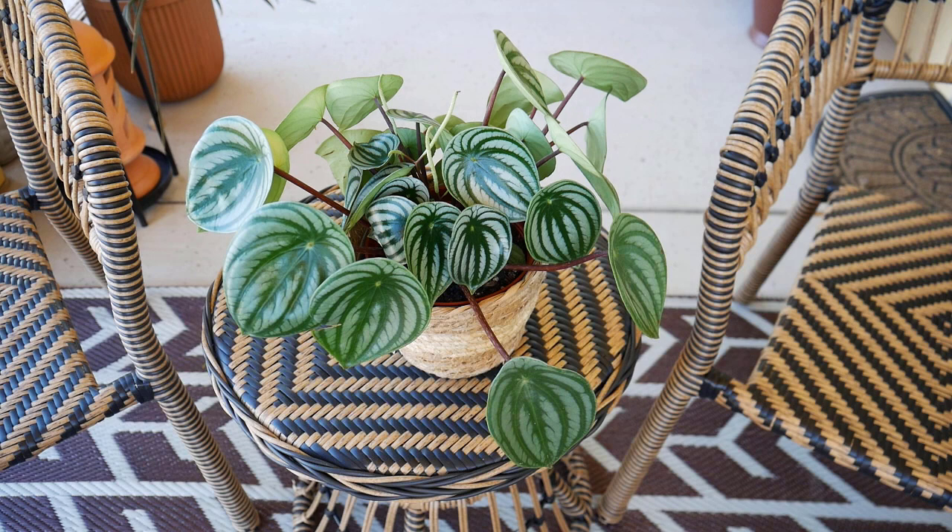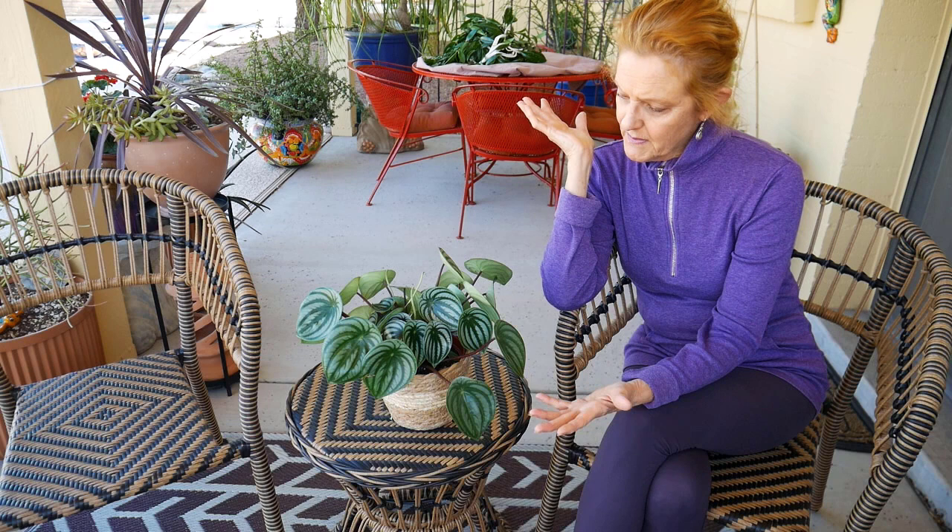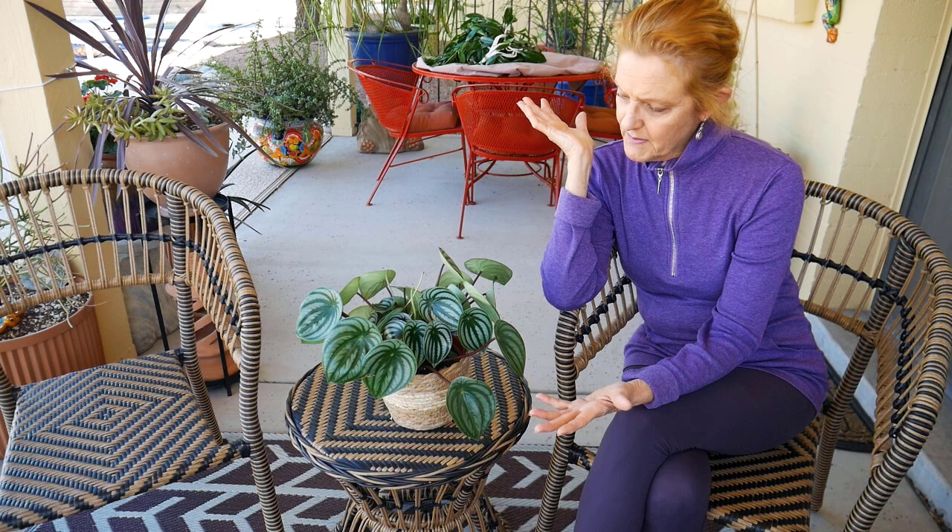In terms of pests, my peperomias have never gotten any, but I imagine they are susceptible to mealybugs — because those leaves are so soft and fleshy — and also aphids and spider mites. As for pets like cats and dogs, this plant is considered non-toxic to pets, so you can display it in your home without worry. Just know that if they chew too many leaves or stems of anything it could make them sick, but it is non-toxic.